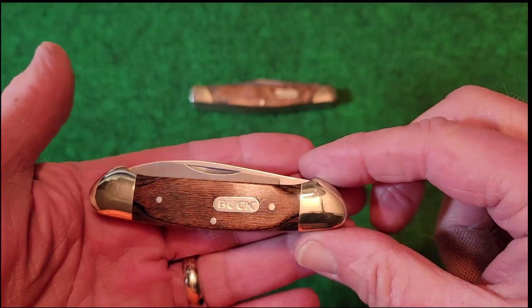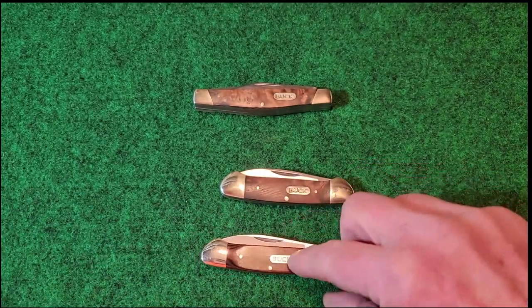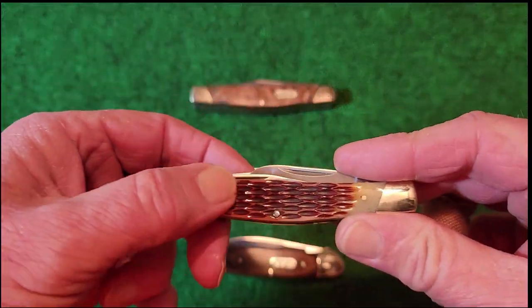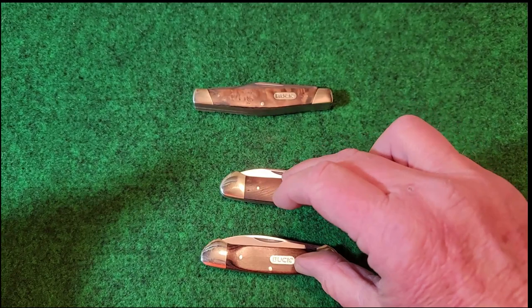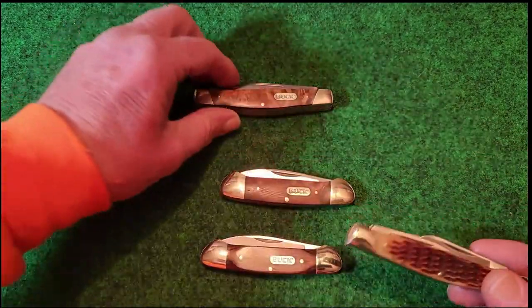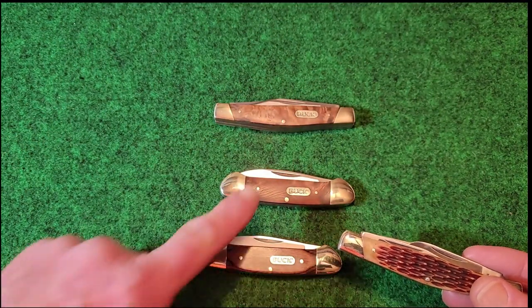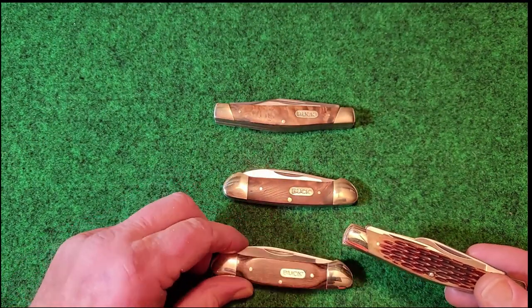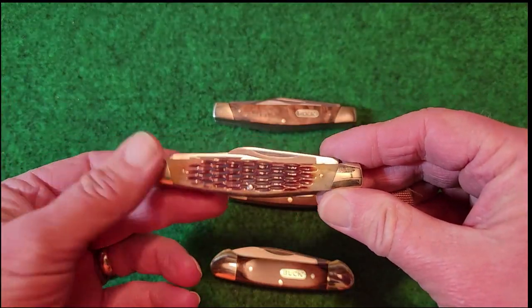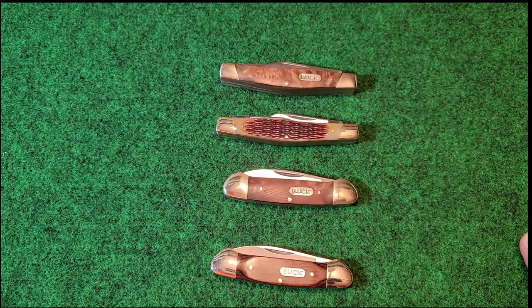They did come out with this in just the wood grain, and then they came out with a canoe in bone, and I do have it — I just didn't break it out right now. I did have one of the Stockmans in the plain wood grain, and then I got this one in bone. So it looks like they went from wood grain to bone to now burl wood.